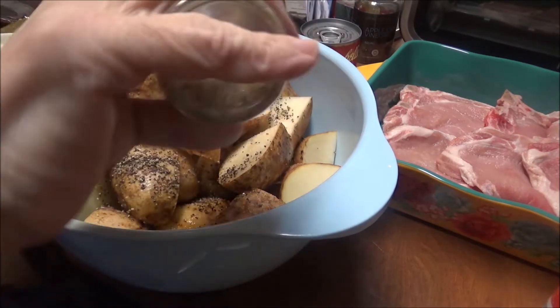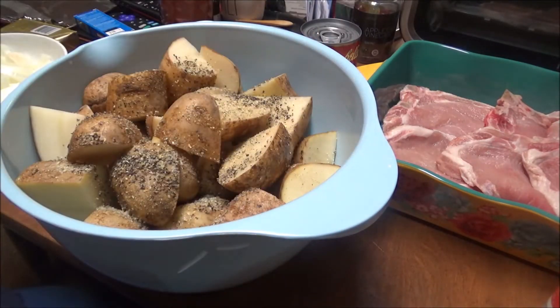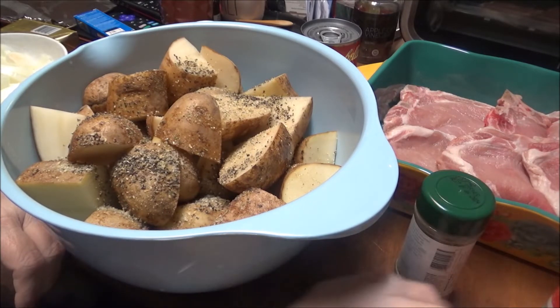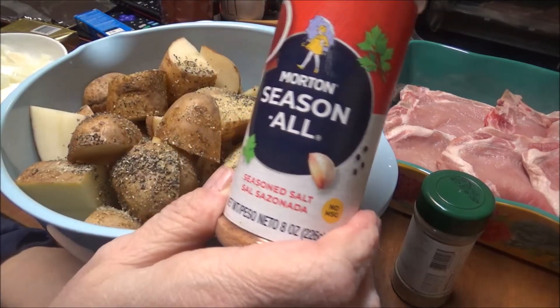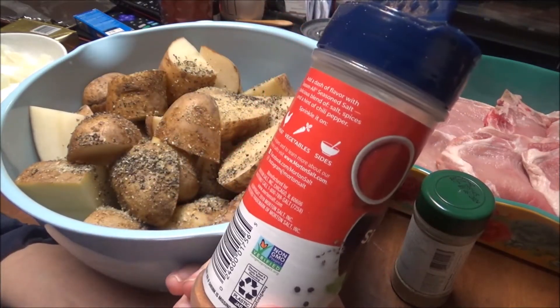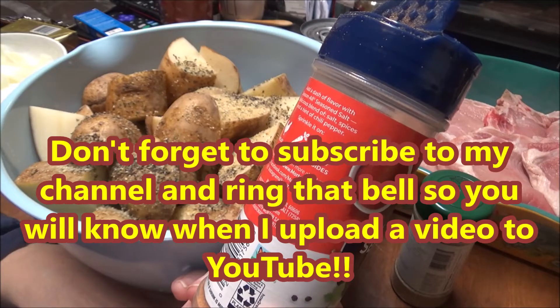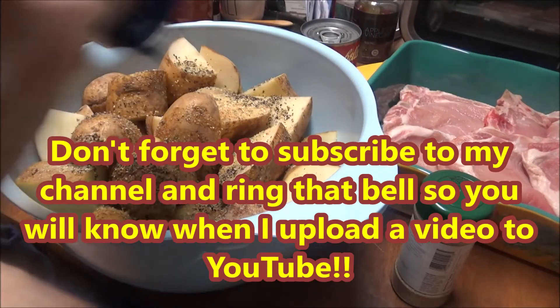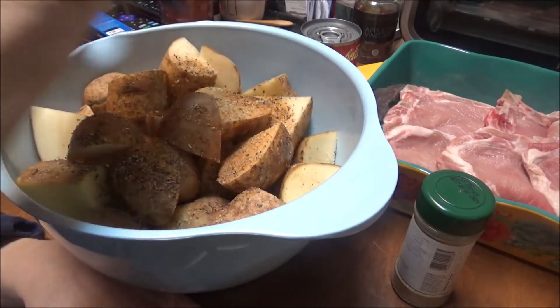Okay, and I'm just going to use whichever spices you want. I'm using these — I think it's what I used the last time I roasted potatoes. So I put the Badia Complete on there and then I'm going to put this Morton Seasoned Salt — a delicious blend of salt, spices, and a hint of chili pepper. I'm just going to put about a teaspoon on here.